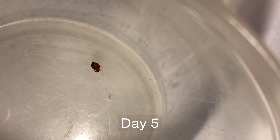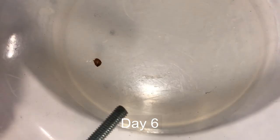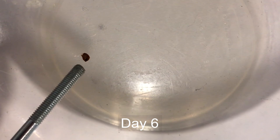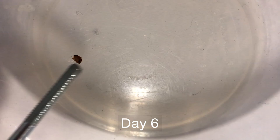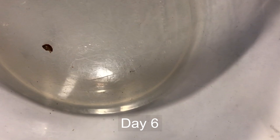Here we are on day six. I was just checking him out a few minutes ago and there's still a little bit of life in him. With a little stimulus there's some wiggling of legs. He was even able to grab hold and climb up the threads of the screw. I was thinking he was closer to death but there's still plenty of life in there, so we'll go another day and see what happens.